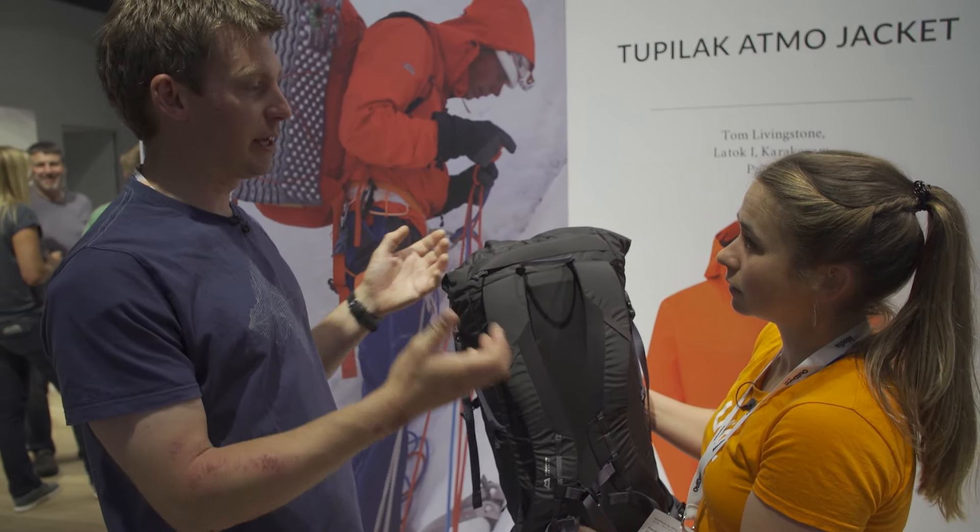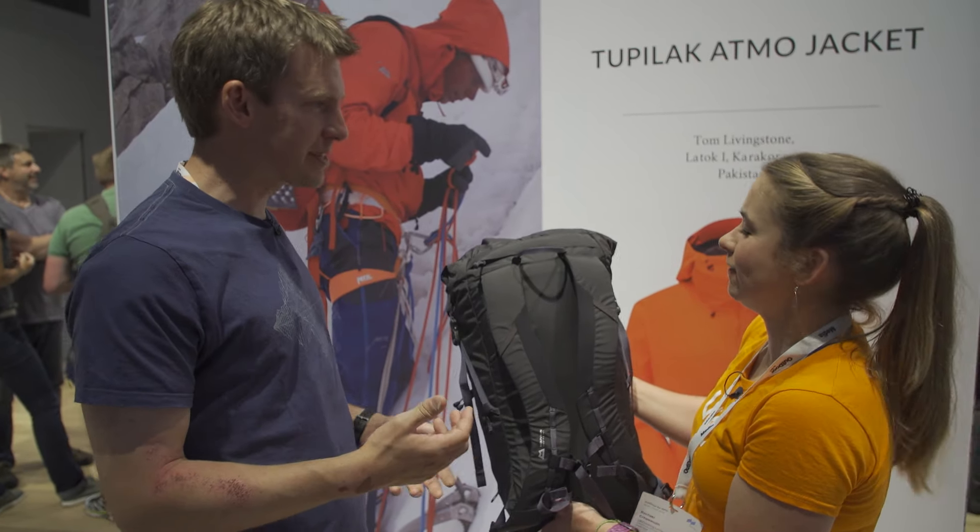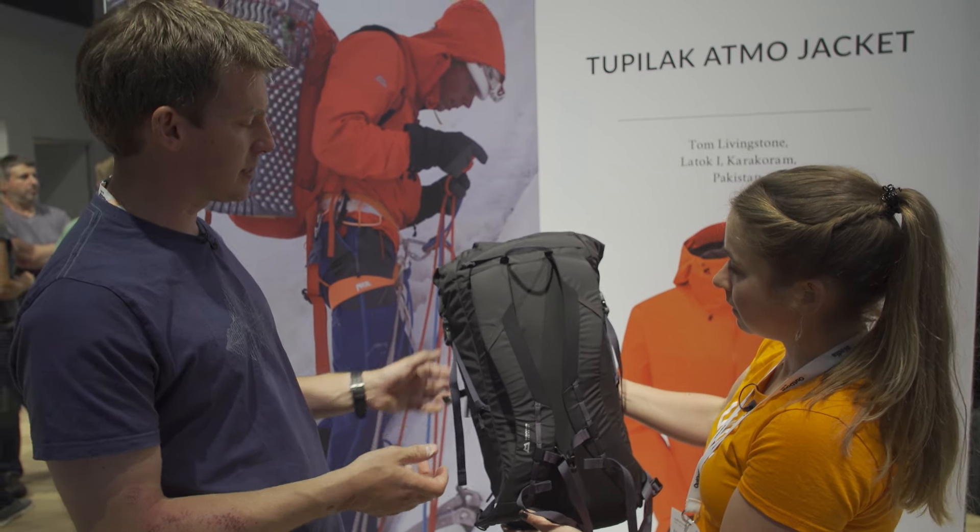The front pocket will deal with those things you need easy access to — topos, sun cream, snacks, keys and phone. All the stuff you need really easy access to.